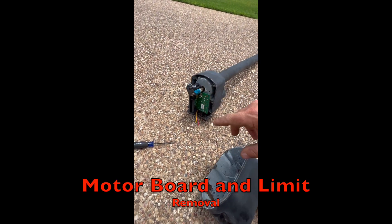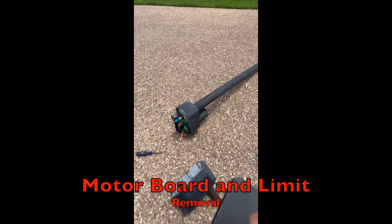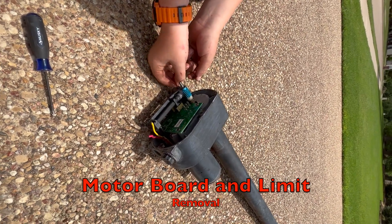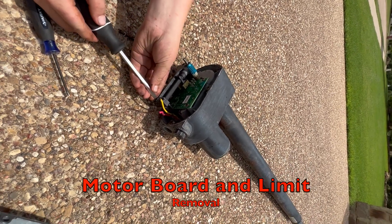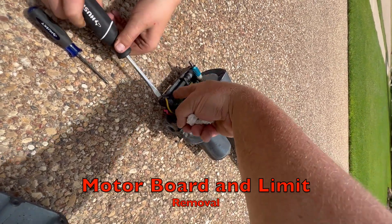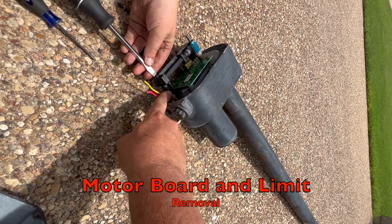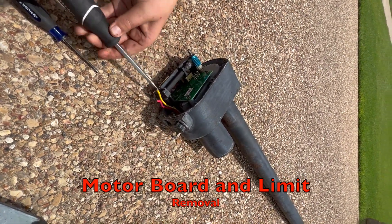I think this motor part is actually shot unless I want to take it back to US Automatic and have them repair it, but it's probably not worth it. Once you loosen them, you can pull them out — these first two are pretty long. The limit there is traveling back and forth and hitting the limit switch. The reason those screws are so long is they go back into the shaft down here and are secured to the motor.